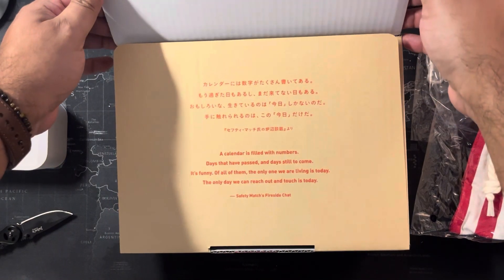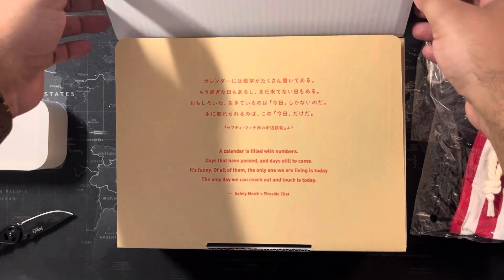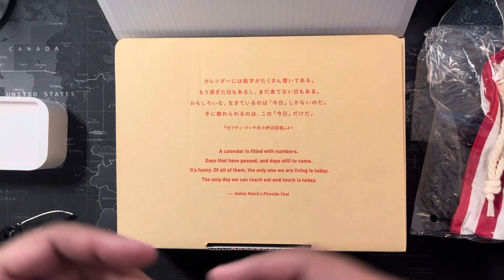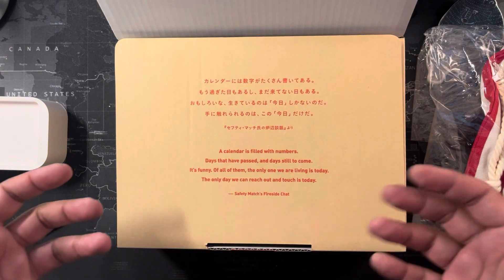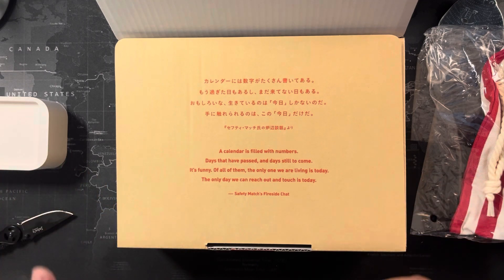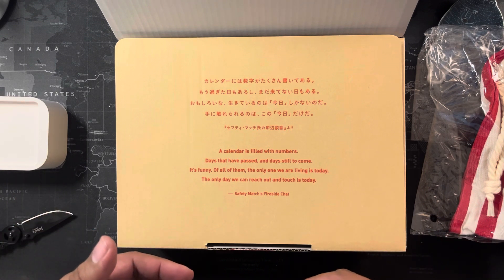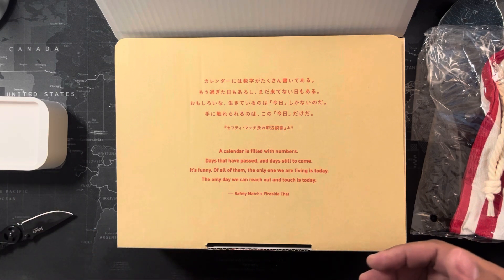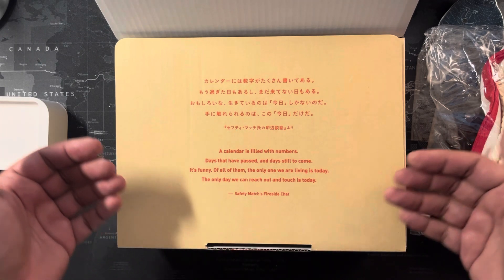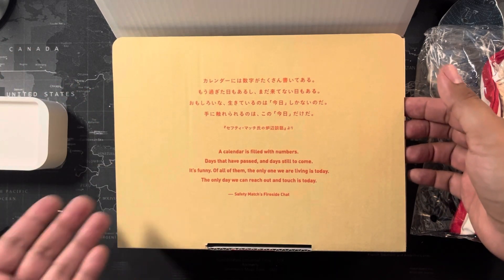I know everyone has probably either read or skipped it, but I adore what the Hobonichi team does with their yearly quote. This year's quote: 'A calendar is filled with numbers — days that have passed and days still to come. Funny enough, the only one we are living is today. The only day we can reach out and touch is today.' I love it — fireside chat vibes, I want to hang out with them.